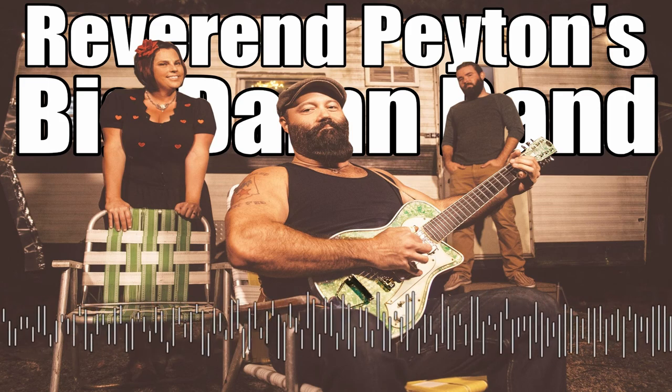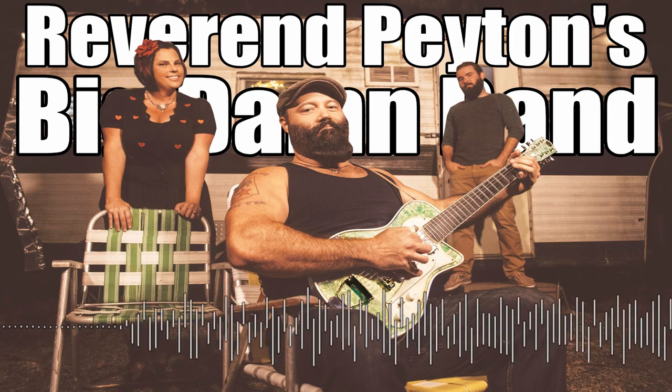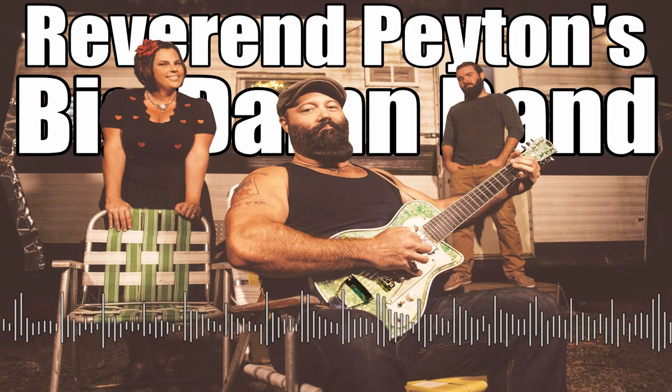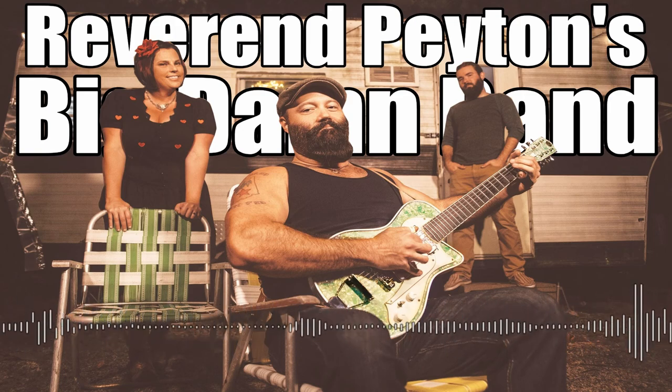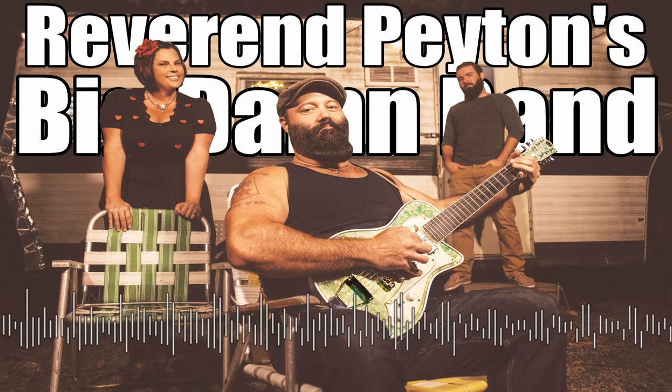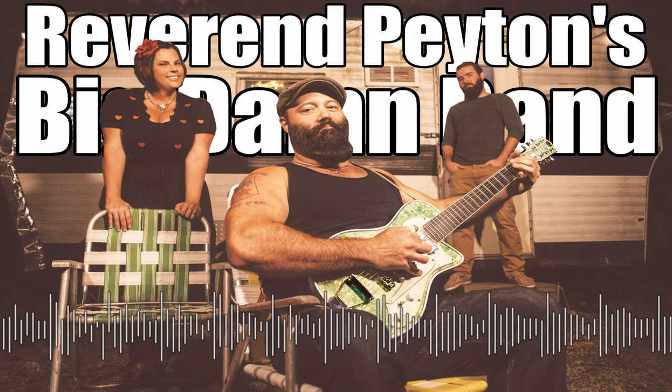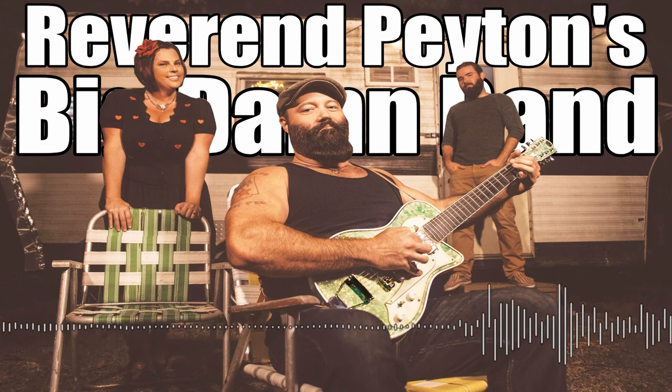One thing you got to know about me is that I just live for doing crazy stuff, and I really do. There are all these people that play instruments made out of this, that, and the other, and I've been doing this a long time, long before it was cool to do this, that, and the other.